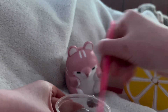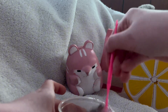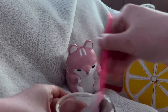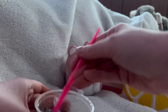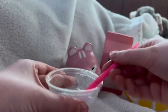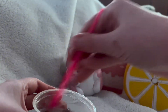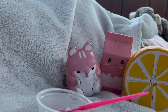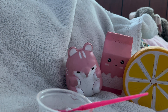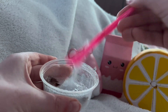I have a towel here so I can collect any soap that might get out. I'm just going to mix it up for about 30 seconds — I didn't speed up the video. You can see how thick it is.